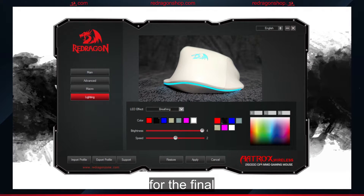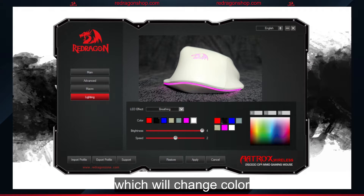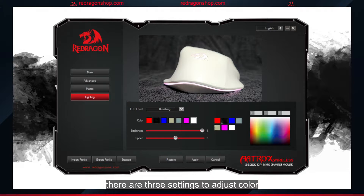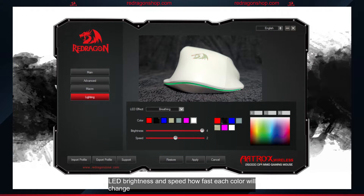For the final effect, we have breathing, which will change color with each breath. There are three settings to adjust: color choice, LED brightness, and speed — how fast each color will change with each breath.